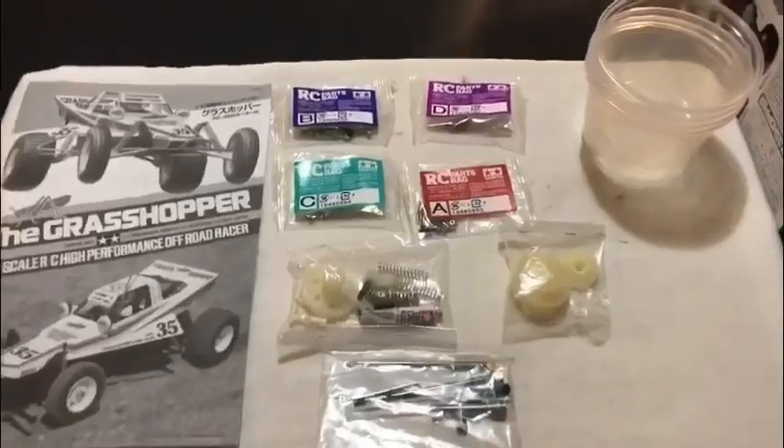Hey guys, welcome to Tamiya Legends. This is the Grasshopper video part 2 - the build. So let's get cracking.